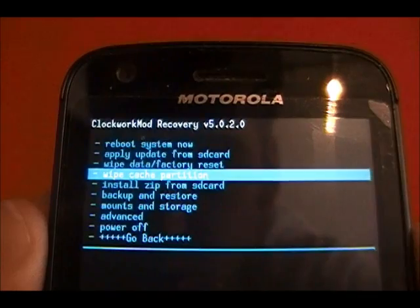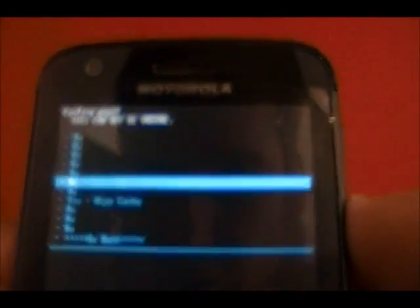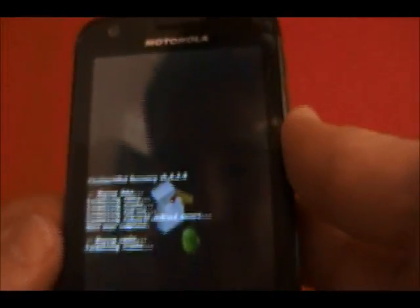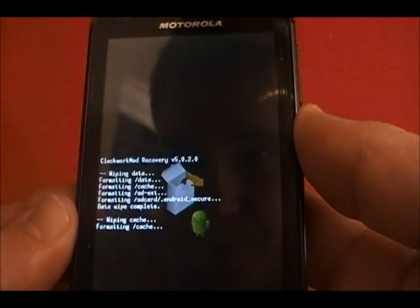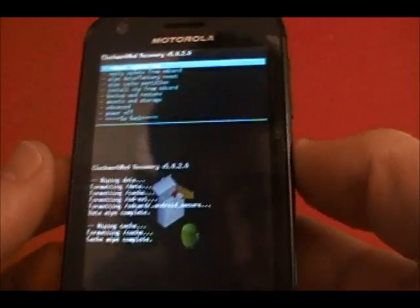Then we want to go down to wipe cache partition. Press the power button to select, arrow down to wipe cache, power button to select it. Now it's formatting the cache — easy enough.